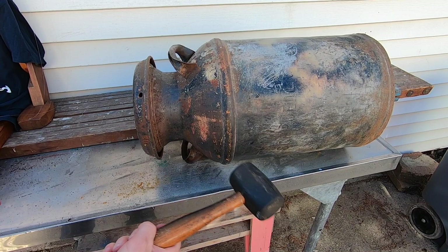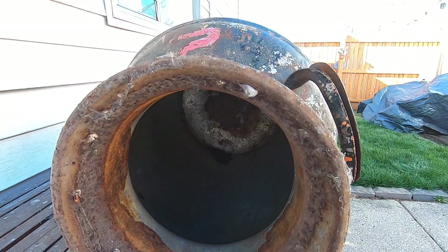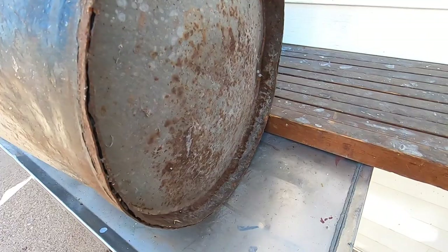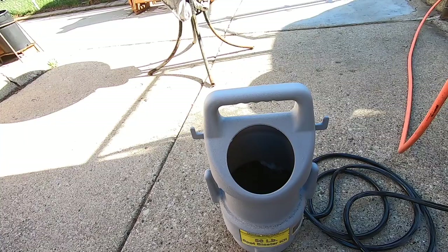This milk can is probably from the 1940s. I don't think the lid's been off of this thing in 50 years — rust has formed a tight seal. Some people might think that I'm ruining this can by repainting it. Since the value doesn't change much either way, I restore it in a way that makes me happy. This can is badly rusted in spots, especially on the bottom, so I'm going to need to knock off as much loose rust as possible.